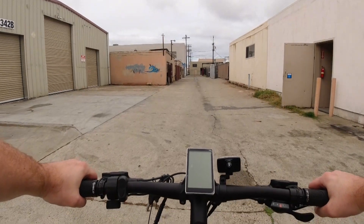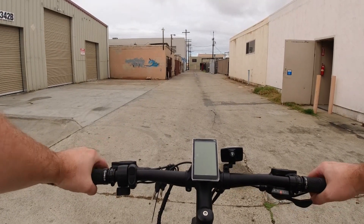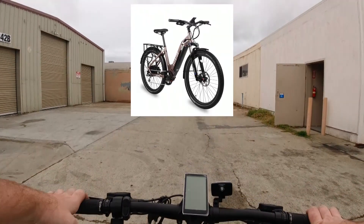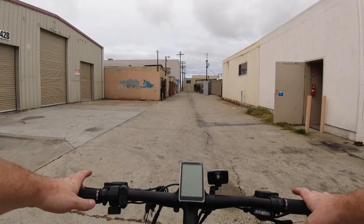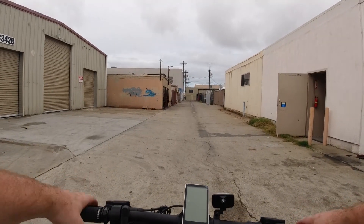Hi everybody, this is Andrew here with the Tower eBike Repair Shop, and today we are going to be doing our test ride and first impressions of our freshly built Aventon Level city commuter style hybrid bike. If you want to check out the build video or unboxing, be sure to go check those out.